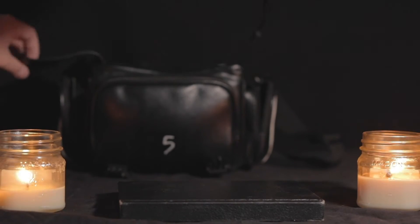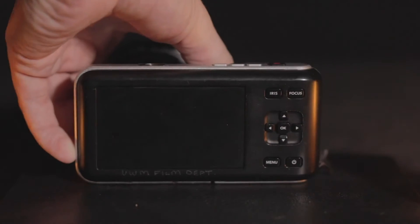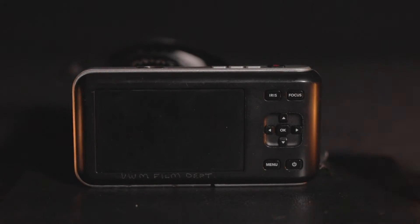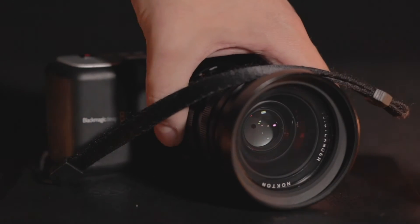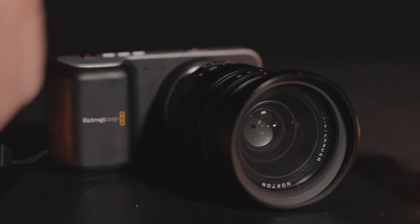And lo and behold, the Holy Grail itself — the Blackmagic Pocket Cinema Camera. Obviously you need to take the lens cap off first, otherwise you're really not going to capture a single thing. But besides that, here it is. It's very small in form, as the name entails.